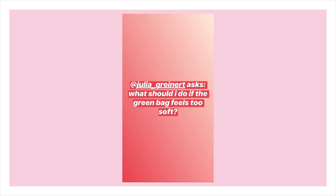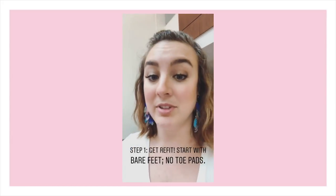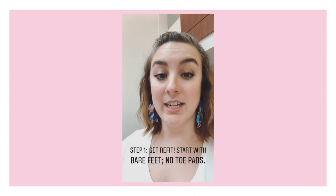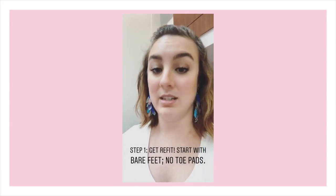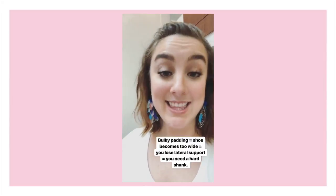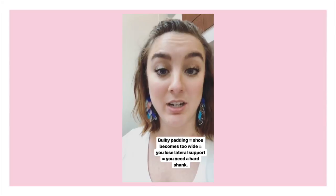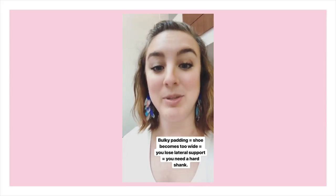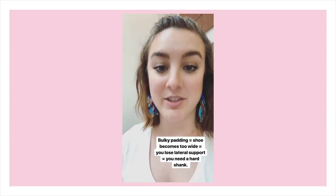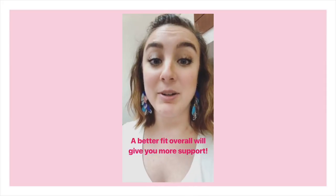If the green bag feels too soft, there are a few different things you should do. The very first thing I usually recommend is to get a refit from the beginning without toe pads if you're wearing them. I say this because I often see dancers wearing a hard shank because their shoe is too wide, and who are wearing a shoe that's too wide because they're wearing big bulky toe pads that they started the fitting with.